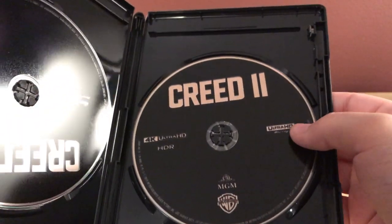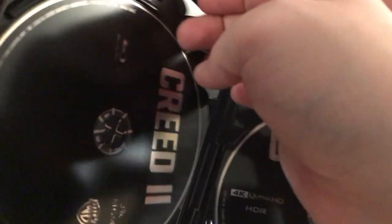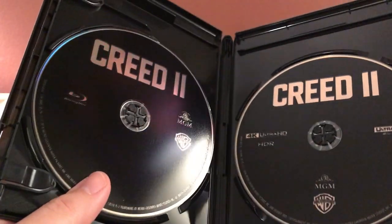Alright, getting the copy out here. On the right side we have the 4K disc and on the left side we have just the regular Blu-ray. The insert card looks pretty much exactly the same — just a solid color, very neat.